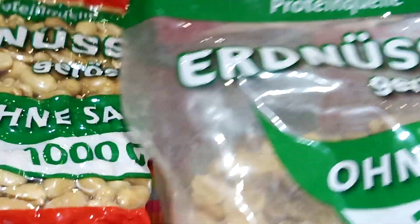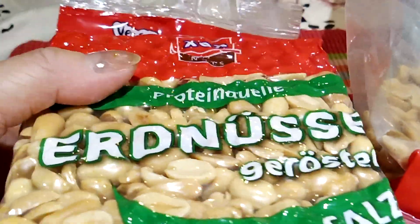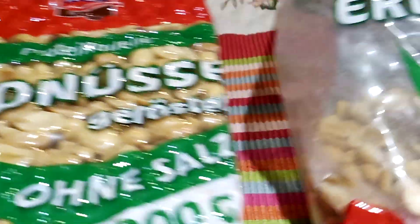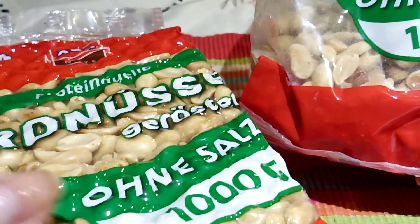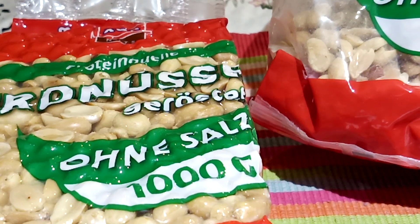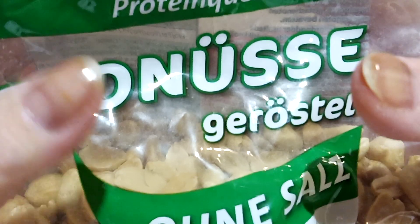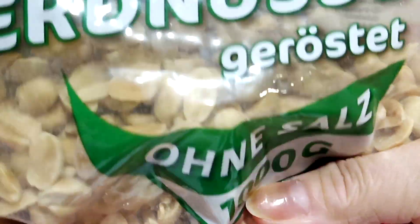And this is the packaging which is still closed and still sealed. When you open this one, of course the air will come out and it will explode — the plastic will blow up. It looks like this now.